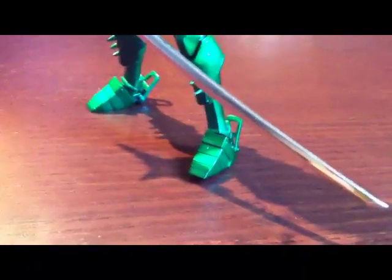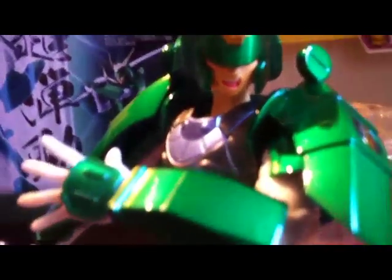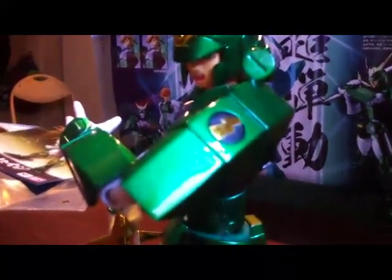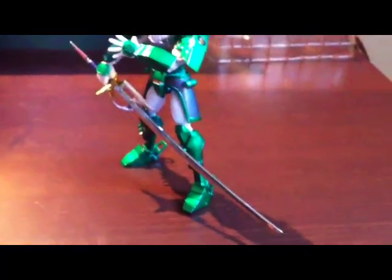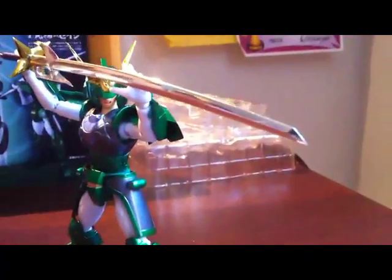I think this is the pose I'm going to keep him in — with the angry face. Maybe I'll keep him in this pose this way to show his face a little more.